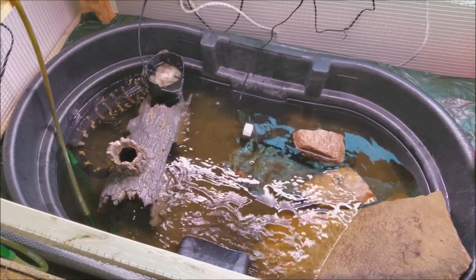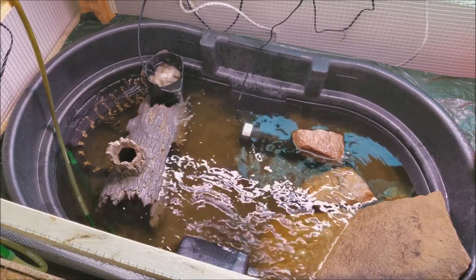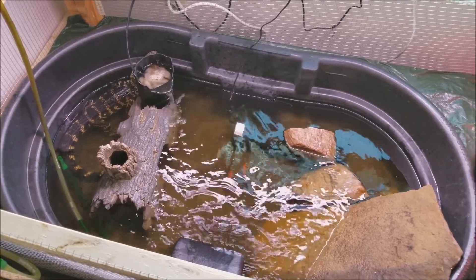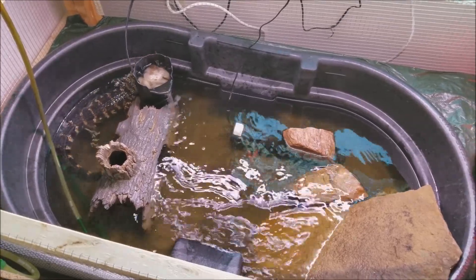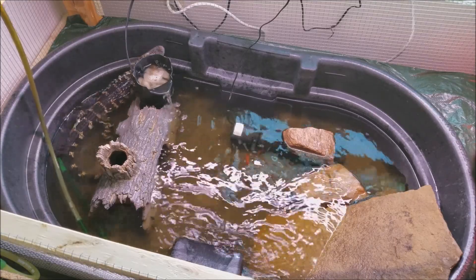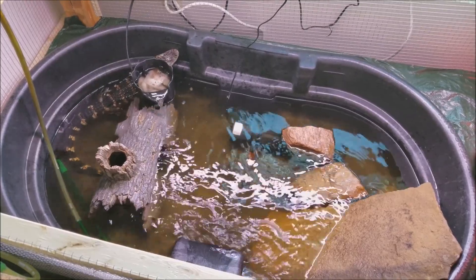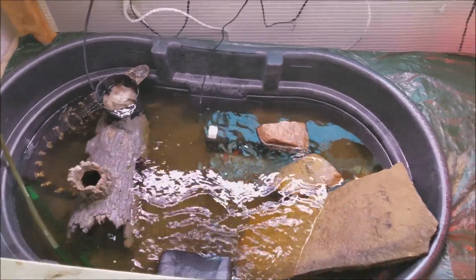I feel this is a lot more spacious until he gets his outdoor enclosure. Alan is a rescue — I did rescue him from someone I know. Not that he was being abused or anything, but they just didn't have the means to take care of him anymore, so I stepped in and have been raising him ever since.